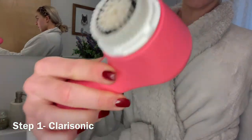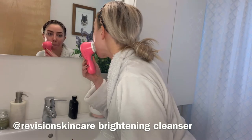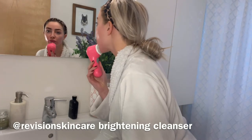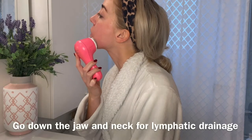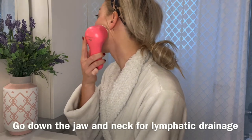You want to start with really clean skin. I like my Clarisonic brush — I've used it for a couple of years, but there are so many different ones linked here. Just look for an oscillating brush head. It kind of acts like a vacuum, really taking off all that makeup and clearing out your pores. Go down your skin, down your jaw, and don't forget your neck.